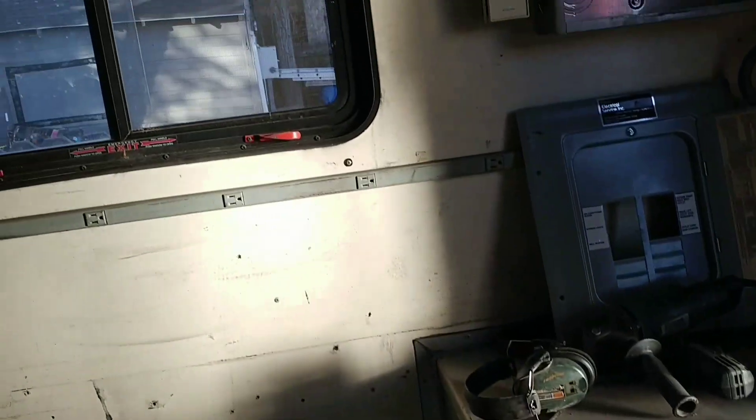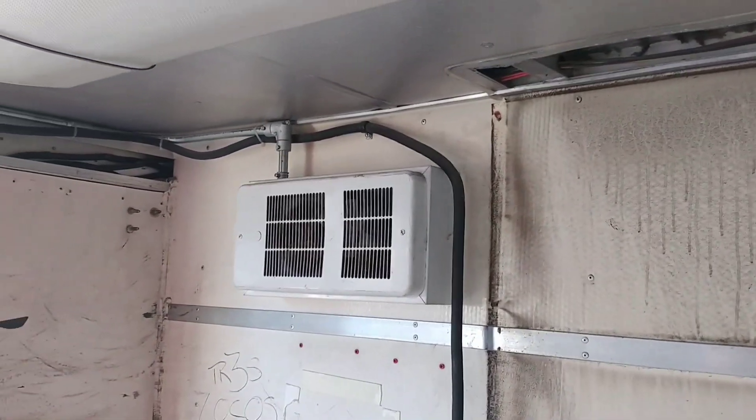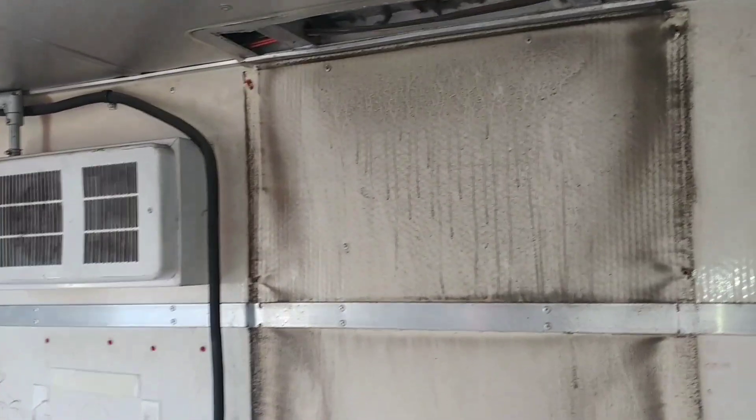That was nice. Like I said, we already have electricity already throughout the whole truck, which was nice. It goes all the way across, and we're going to reroute some of it so it goes to the other side better.